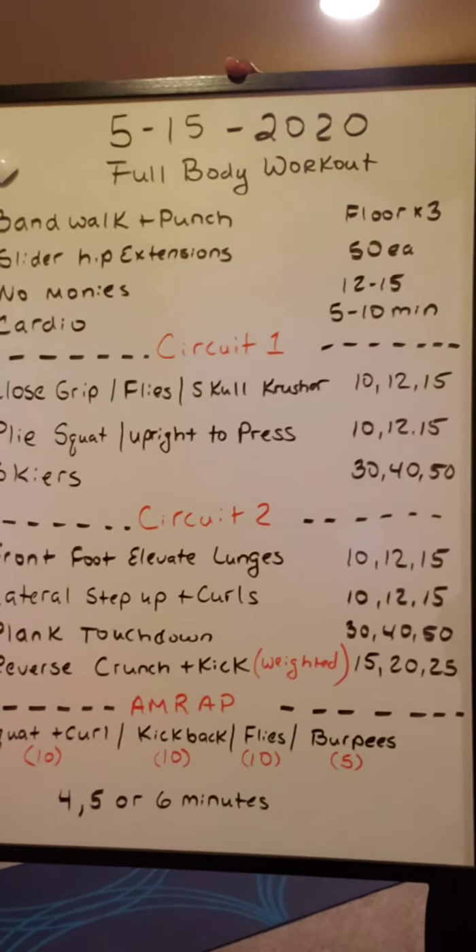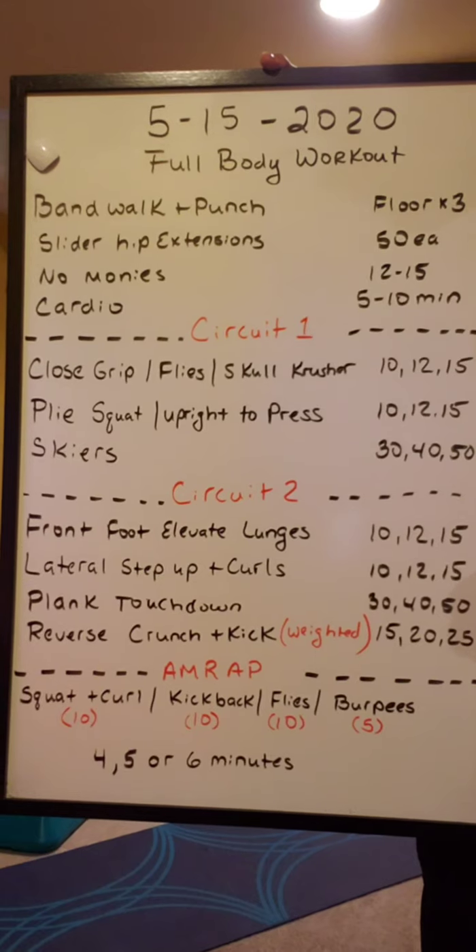Good — now that you've completed that, that is your circuit. I want you to do three rounds of that total. Then come back — we've got an AMRAP today.